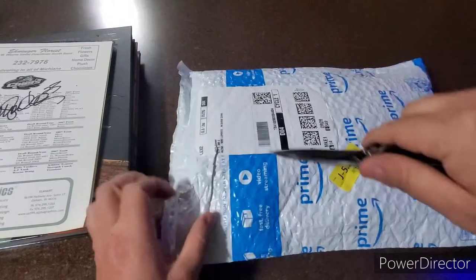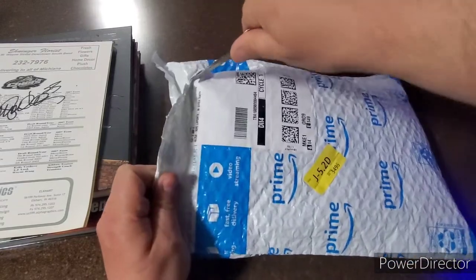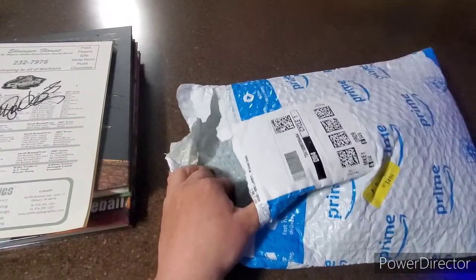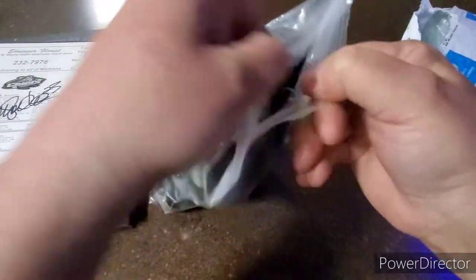He said it was a holster and I said 'oh yeah' — I should have waited until he sent me the picture, but I'm a man of my word and we're gonna review this not only here on the YouTube channel but on Amazon. Here we go.